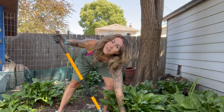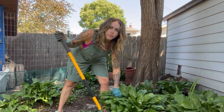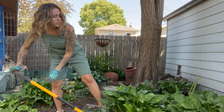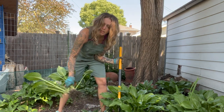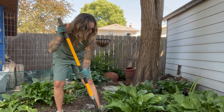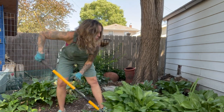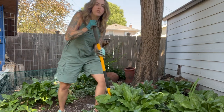If you have never transplanted or divided hostas before, they are super tough. Although it's not ideal to do it in the middle of summer when it's incredibly hot, they're really adaptable and if you just keep them watered you can move them pretty much anytime. A lot of people recommend dividing them in the spring when they first start coming up; you can also move them in the fall. But I've been able to move them pretty much any time of year, so I say just go for it.